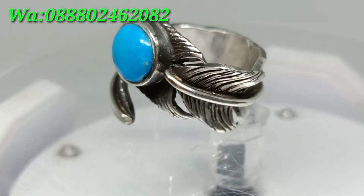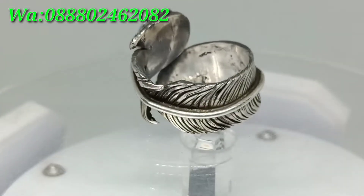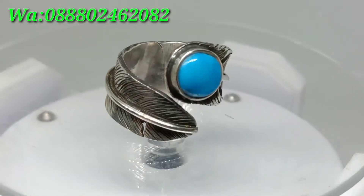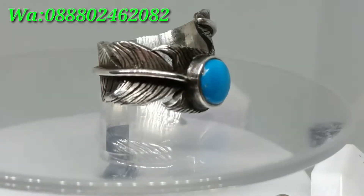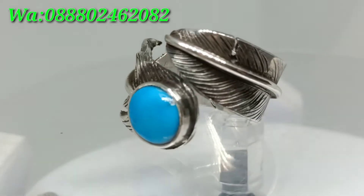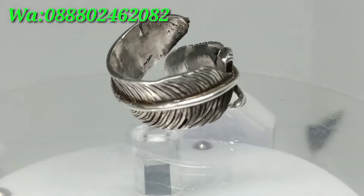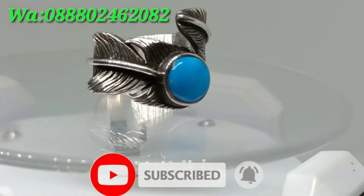Assalamualaikum warahmatullahi wabarakatuh, jumpa lagi di channel ini Yudhijaya. Video kali ini saya akan mereview batu virus persia warna biru dengan ring perak handmade ukiran Navajo, sangat cakep dan unik. Yang belum subscribe, monggo di-subscribe dulu. Terima kasih sebelum dan sesudahnya.